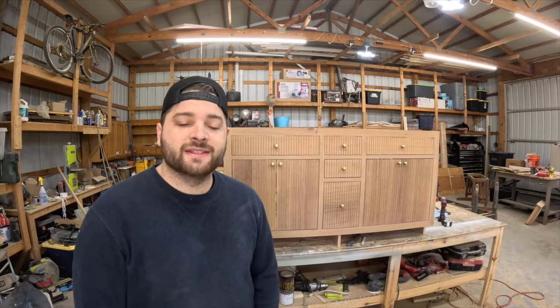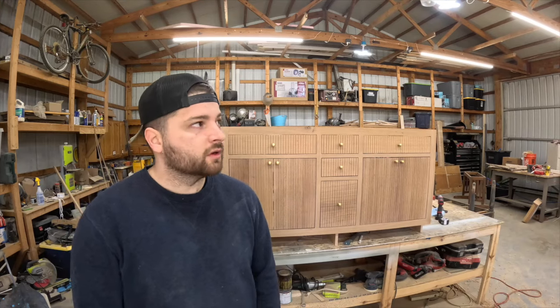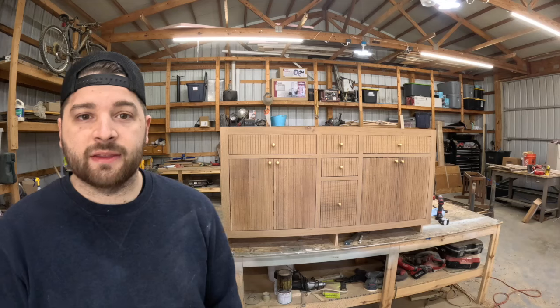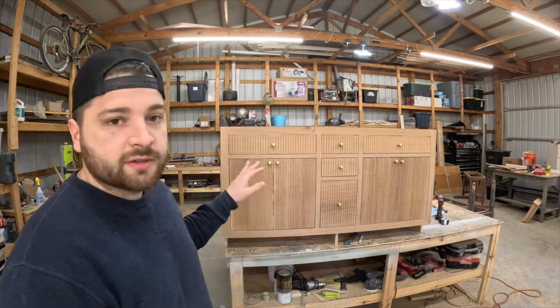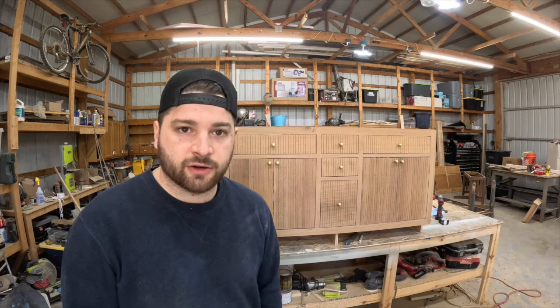Welcome back to the channel. This week we are continuing with the master bathroom edition. However, we're not in the bathroom — we are back in the shop. In this one we are going to show you a step-by-step on how to build this custom white oak vanity you see behind me with this fluted door design. So if you want to see how to build it, stay tuned, but let's get started.